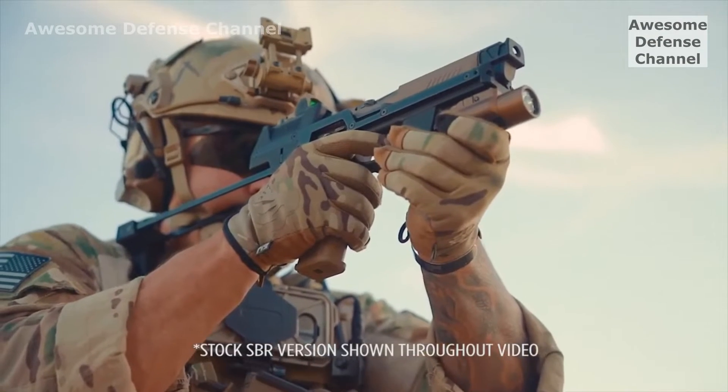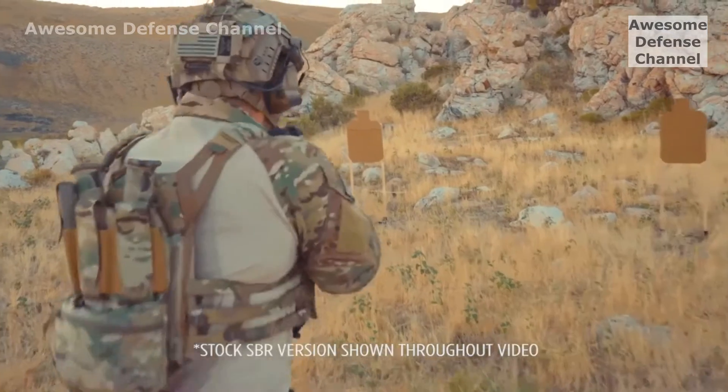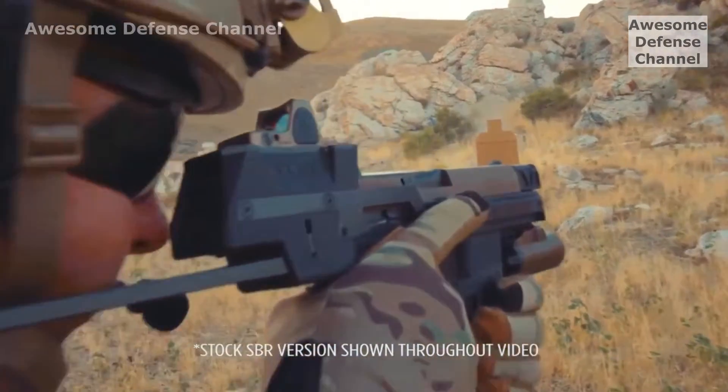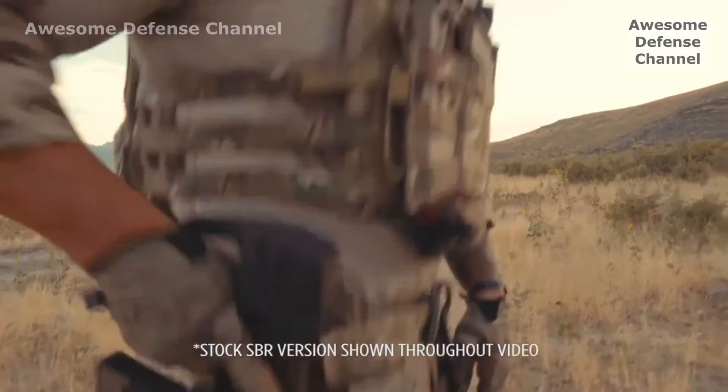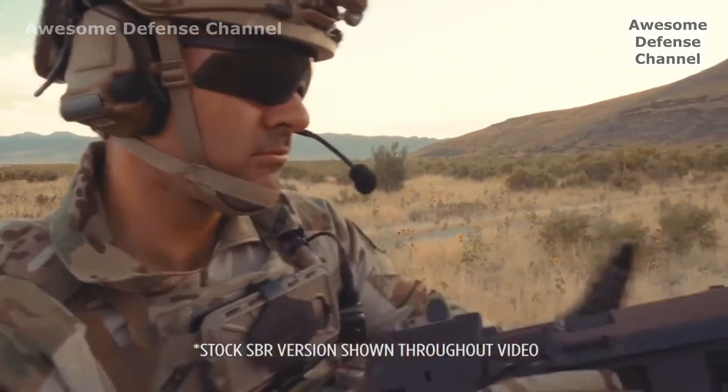The patent-pending design allows soldiers to shoot their sidearm like their primary. The air control increases speed and accuracy, extending your range. An integrated mount holder doubles your ammo and results in faster reloads.